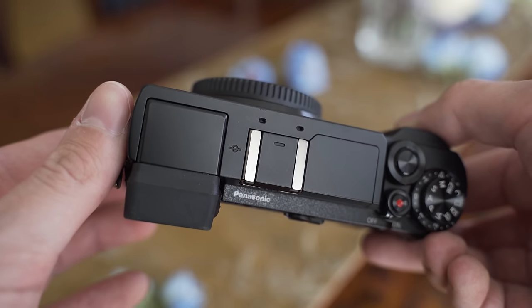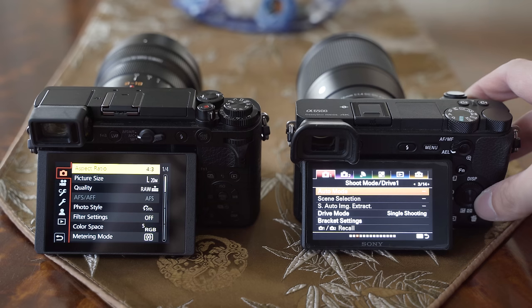It is possible to get used to Sony's UI, but I think that Sony just has to implement a modern UI with full touch functionality in 2019.